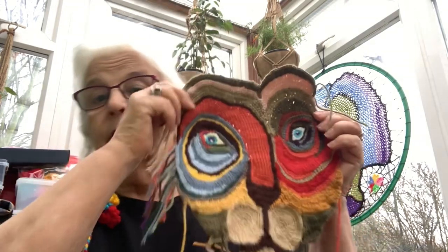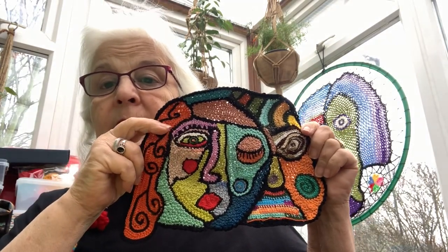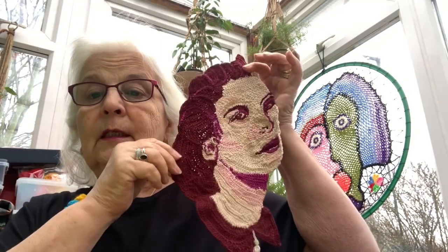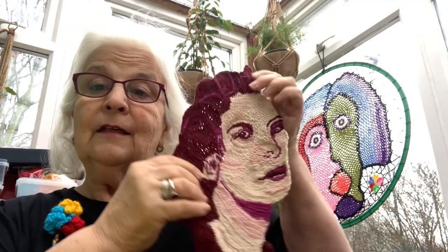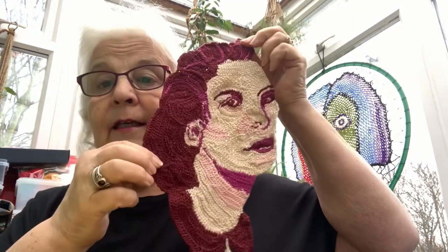Before I do that, I'll show you some of the things that I've made myself. This is one of the latest ones I made, which is my lion. And here's another one, my Picasso. You might have seen that one before. And this one, which I really love because it's my mom. She's 103, would you believe? This is taken from a photograph of when she was just in her late teens, I think. So that's mom.